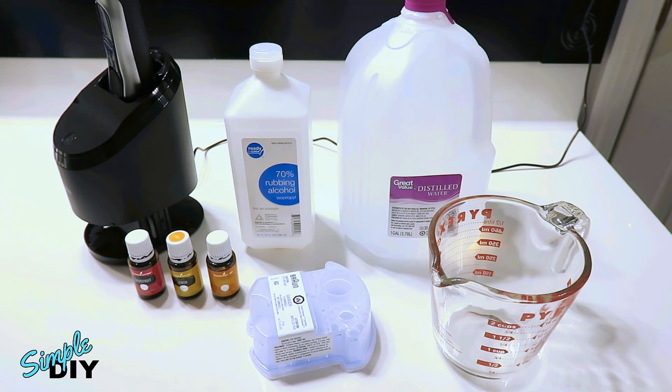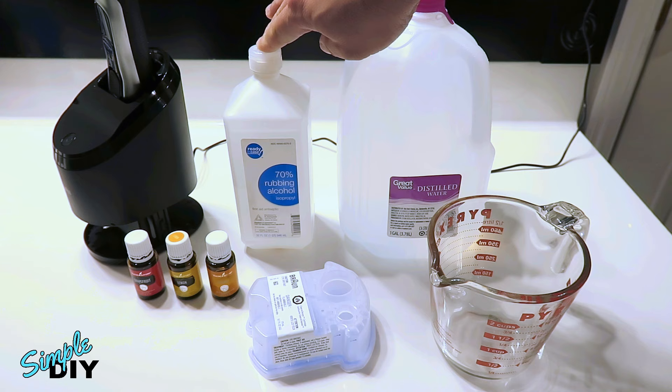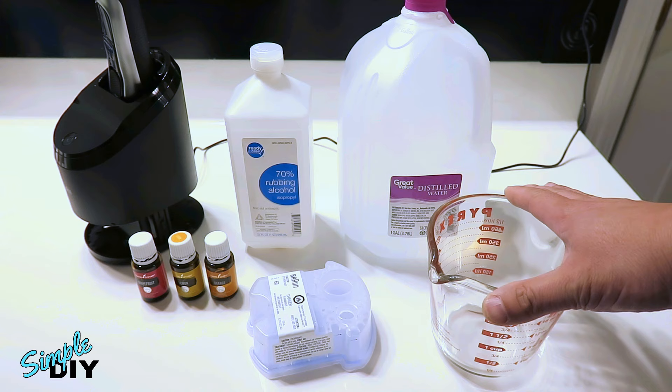Now to make the cleaning solution, here are the materials I'll need. Right here is a gallon of distilled water — I got this at Walmart for 80 cents. In the middle is 70% rubbing alcohol, or isopropyl alcohol. On the left side are some 100% essential oils. They come in different scents — for example, orange, lemon, or grapefruit. You can choose whichever scent you like. I also have a measuring cup here to make the mixing a little easier.